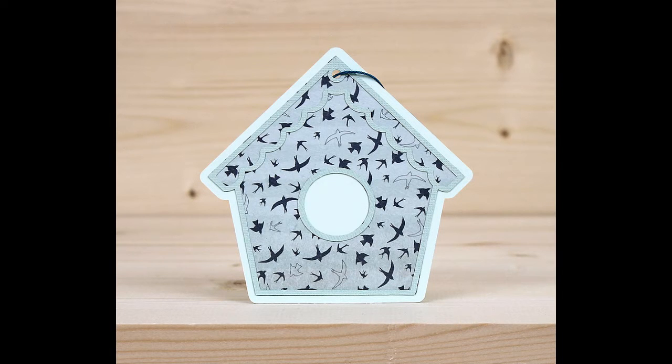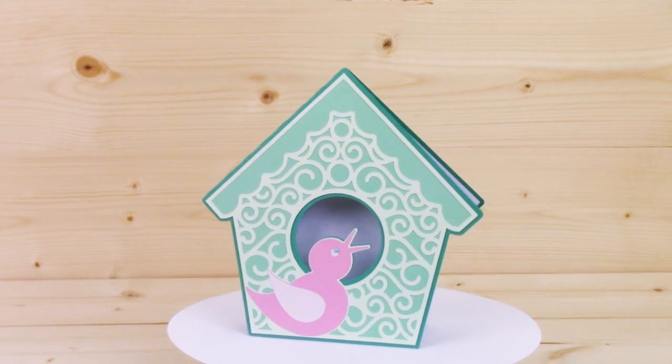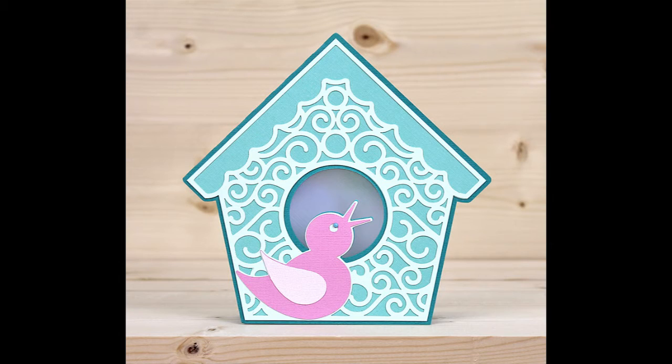You have a birdhouse shape gift tag to add to any gift. You also have a coordinating birdhouse shaped card with the same swirly design that's on the front of the birdhouse box, though obviously you can use that individually as well.